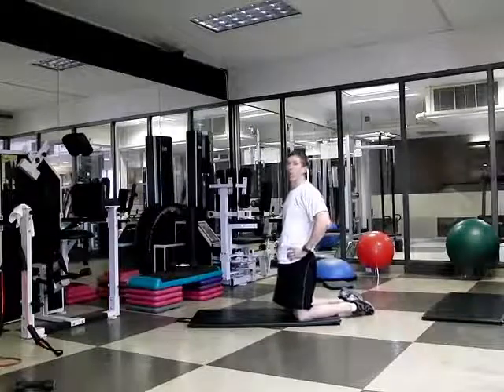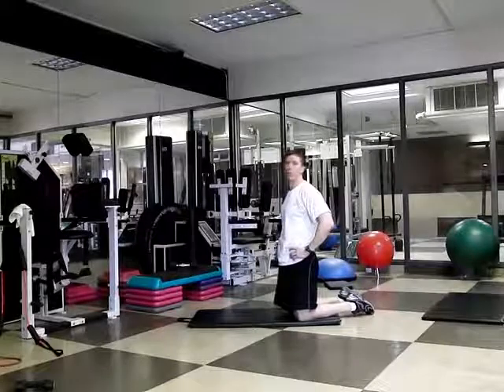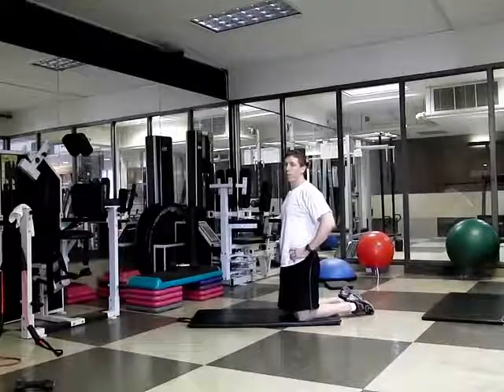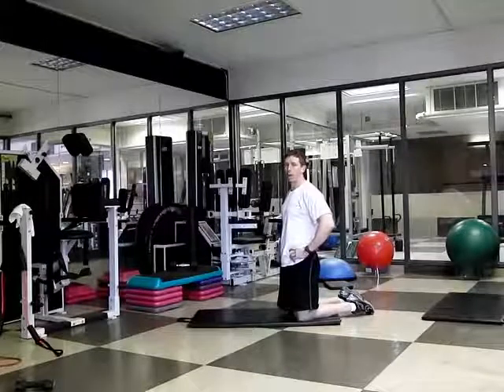This is a quadruped cross crawl. This is one of the best core strengthening exercises you can do if you do it well. If you want quality over quantity, you should not be able to perform more than four or five of these on each side without breaking a serious sweat.